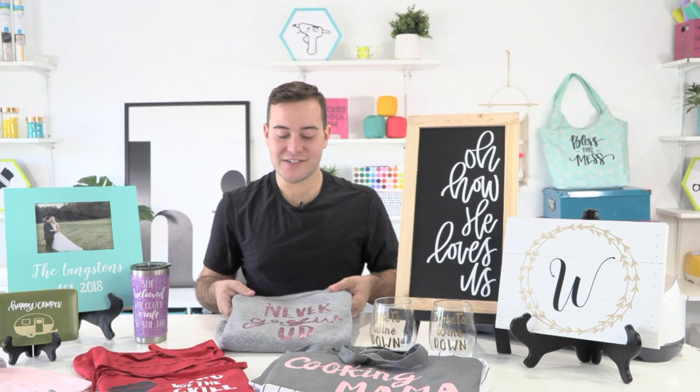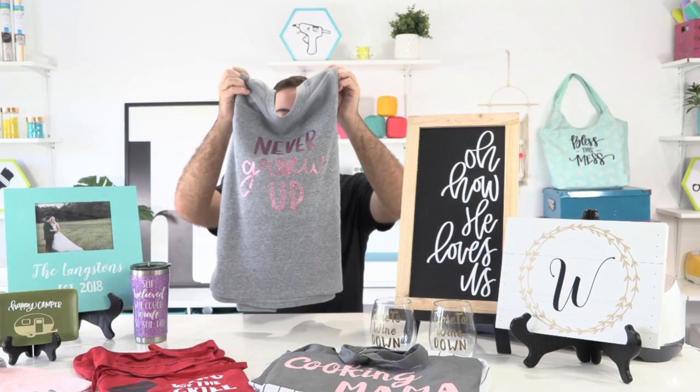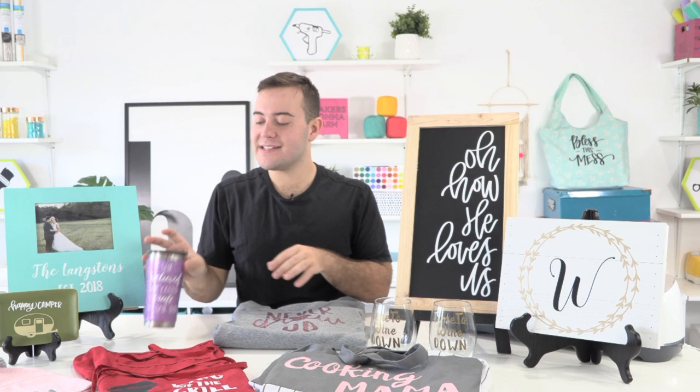Next up is an amazing sweatshirt idea that we absolutely love. You take a sweatshirt from one of your favorite stores and use glitter heat transfer vinyl to make an adorable little decal. This cut file would be perfect as a gift to announce that you're going to Disney, and we really adore that design.